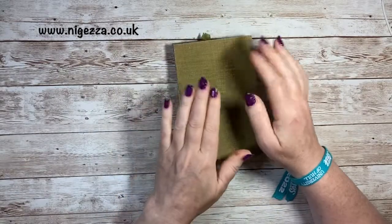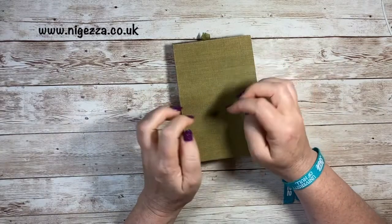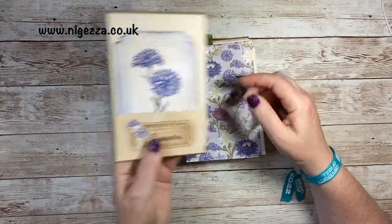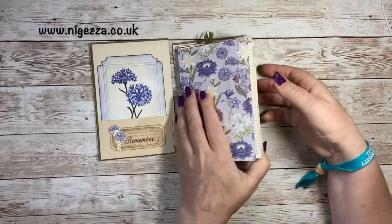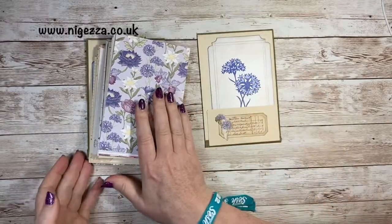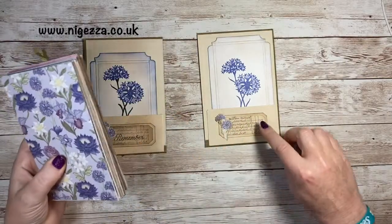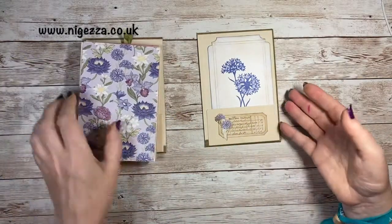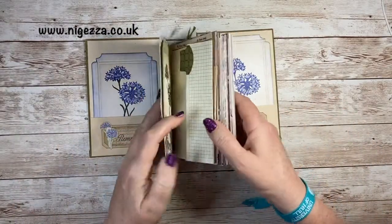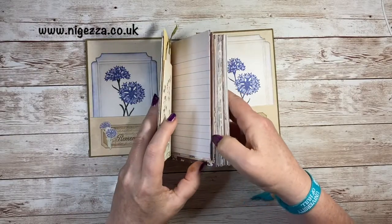Now we're looking at the little bits of decorating. We're doing some tabs, some labels, some stamps. You did see these labels yesterday and I put one on the back. I realized afterwards when I was taking the photos that I hadn't added the word. I said I would show you how I made them — I think they're really cute. I thought they were an absolutely amazing idea when I saw them. I've used them on a few pockets.